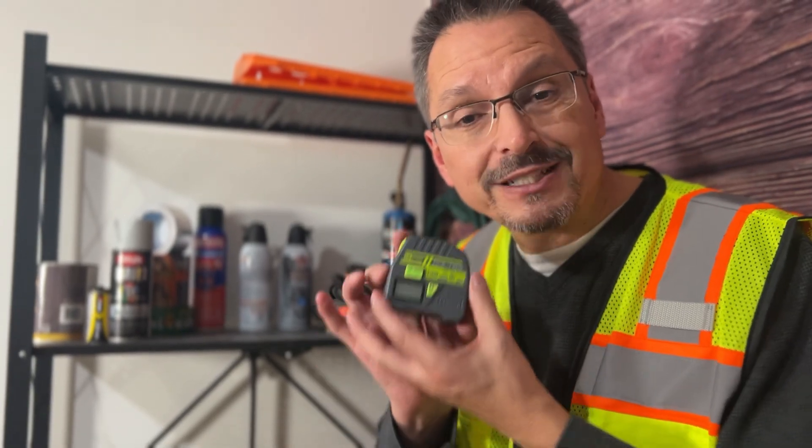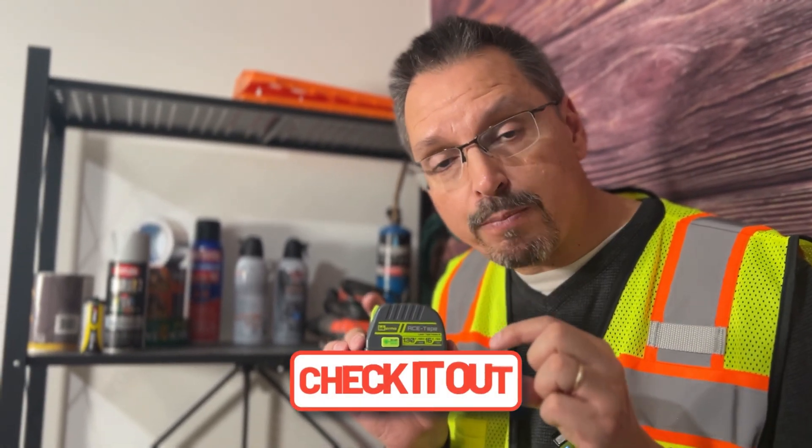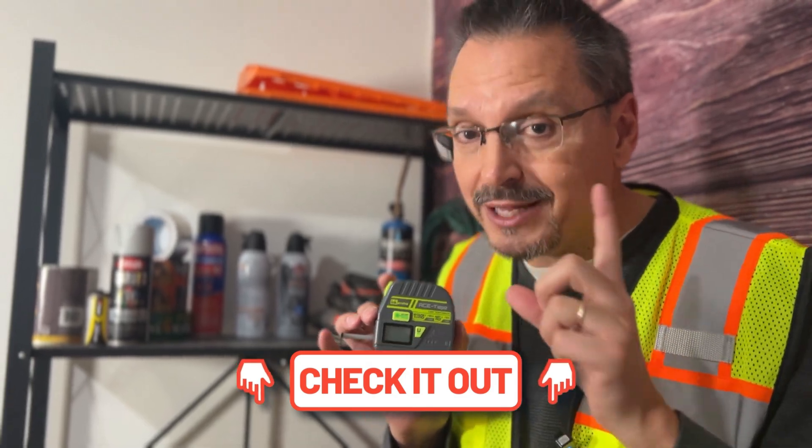Thank you to the manufacturer for sending this to me for my review. The link to the product is in the video description down below. Let's keep going.